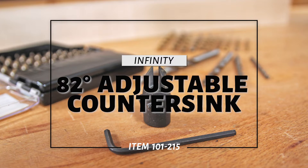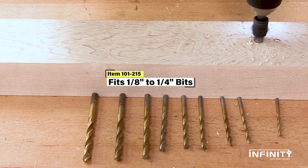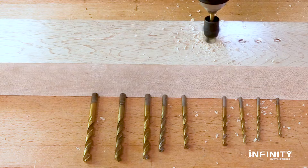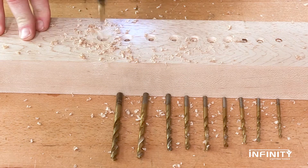The new adjustable countersink from Infinity Tools will adapt to almost any type of drill bit from just under an eighth of an inch to just over a quarter of an inch. Combination pilot hole countersink bits are great, saving time and keeping your countersink centered over your hole. But they're usually only meant for a single size bit. With this new innovation, you'll never be without the properly sized countersink or pilot hole bit again.